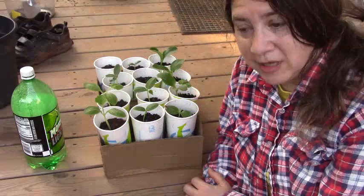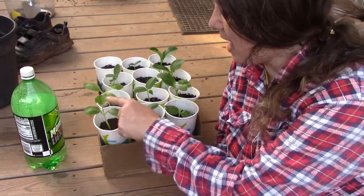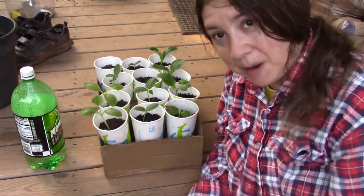It's been only seven days since I started sprouting these seeds in my special container. They already have second and sometimes third leaves, so it's time to plant them.